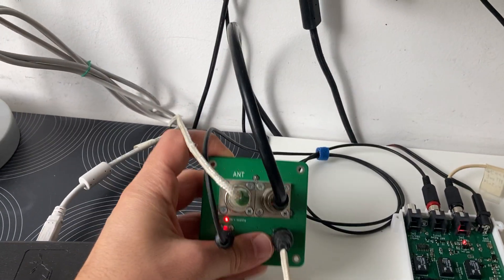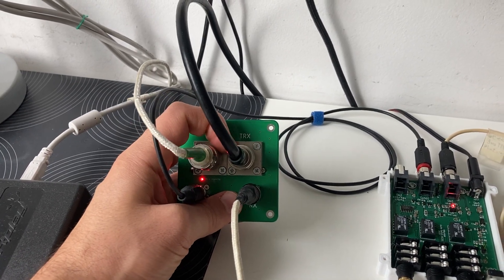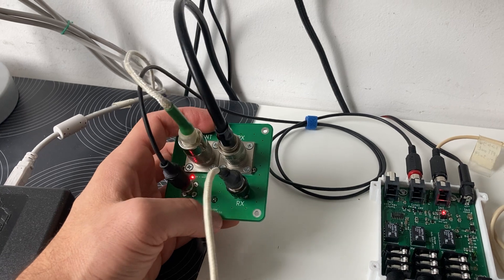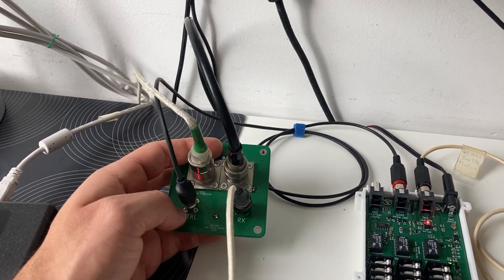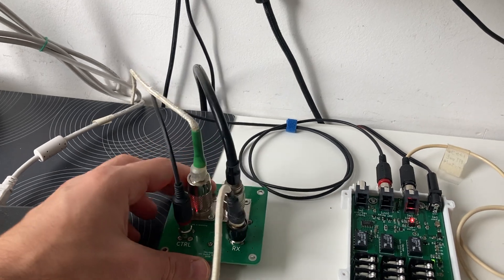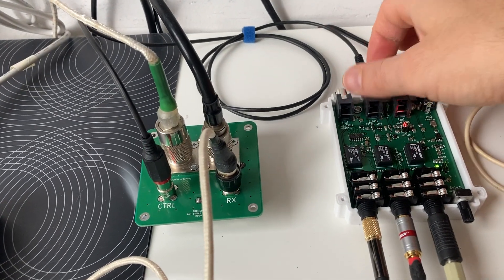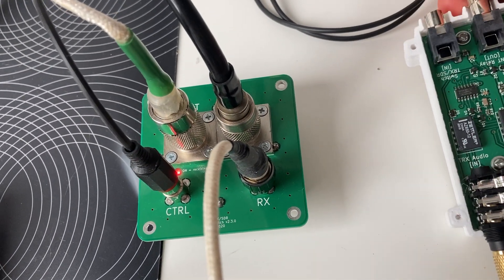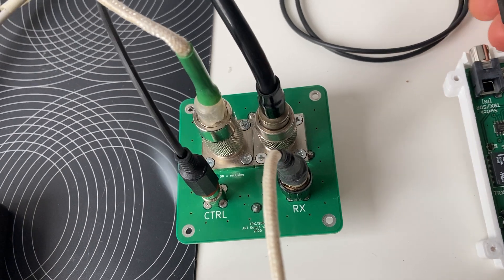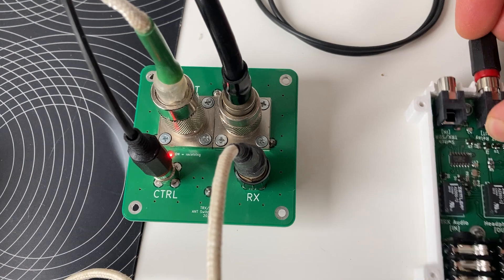Let me show you the antenna switch module first. There are a few plugs here — one is for the antenna, the other one is for the transceiver. This RX plug is for the SDR, and there is a control coming from the audio switch.